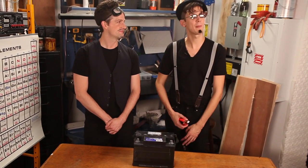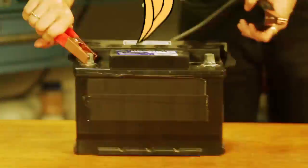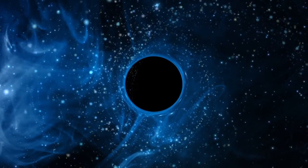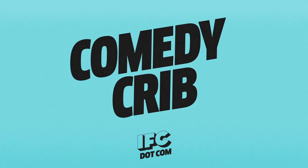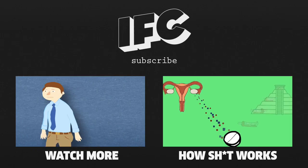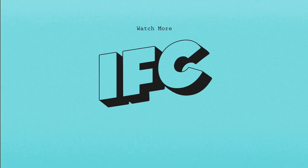You have to be careful to properly align your jumper cables, because if you connect even one handle to the wrong side — oh, that was fun! We'll be right back.